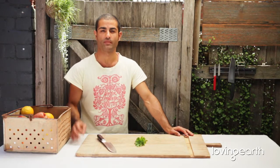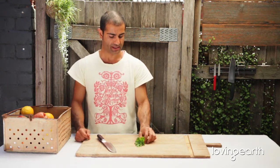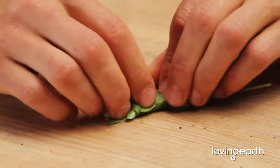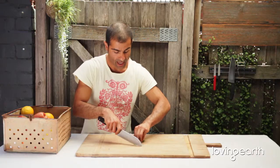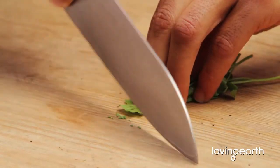Chiffonade simply means cutting herbs once, and we normally do it with soft herbs because hardy herbs you need to keep cutting to make them nice and fine and powdery. But with soft herbs — things like basil, mint, parsley — basically all you do is grab them into a bunch like this, use the cat claw action, and then the rocking motion, and off we go, start working at it.